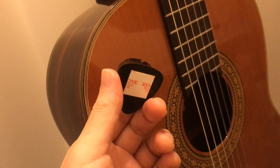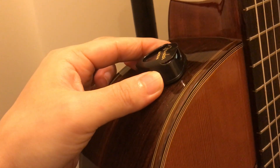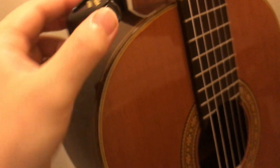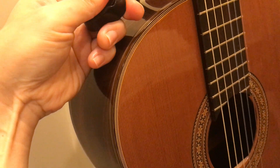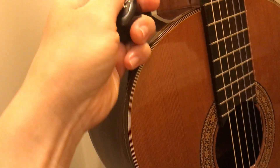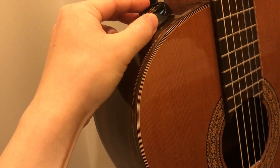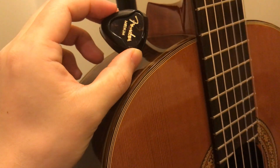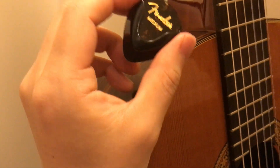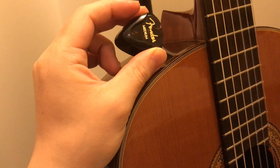Today, I'm going to introduce you to these things. It's a pick case you can put on the guitar. What's good about this is it's really easy to take out and play, and also keeping the case easy. I have this in a different brand, but it's this type of guitar pick case for every guitar, and I really like it.